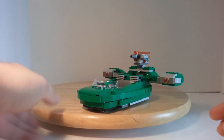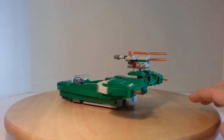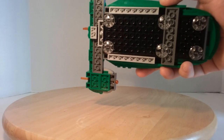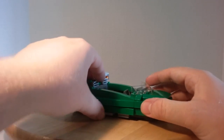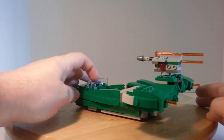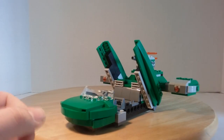Now we move on to the actual set. It uses clear color pieces so it looks like it's hovering, though I'm not sure if it's that accurate in height. The guard gets this control guiding handlebar system on both sides. These doors, if you will, open up — so that's pretty cool.